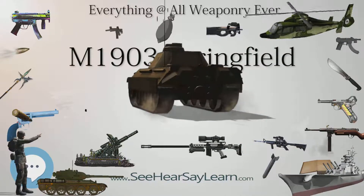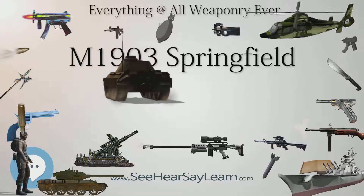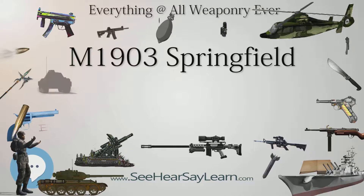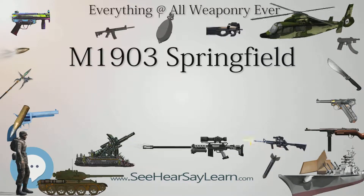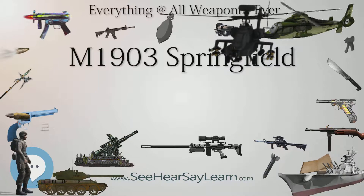The M1903A1 (1929–1939) changed from a straight stock to a pistol grip Type C stock. The pistol grip stock was conducive to improved marksmanship and was fitted to national match rifles until World War II. Pistol grip stocks became standard for later M1903 production and were subsequently fitted to older rifles.